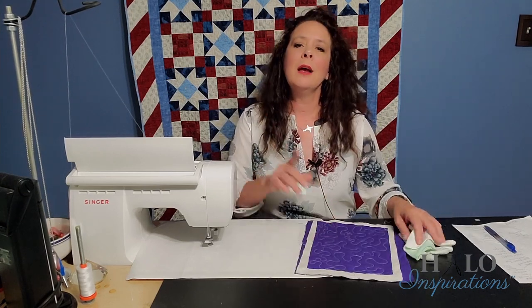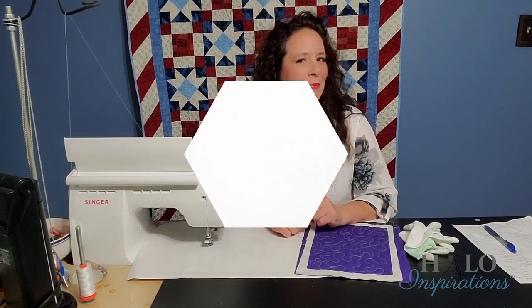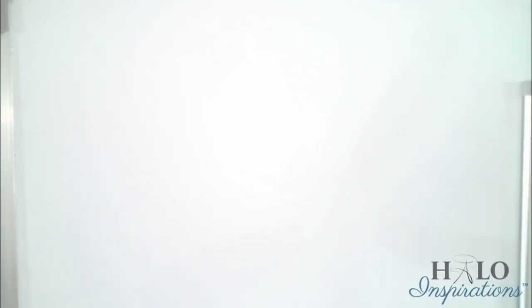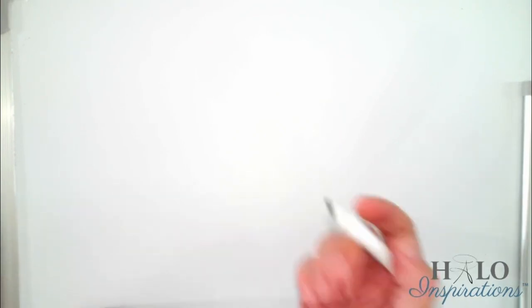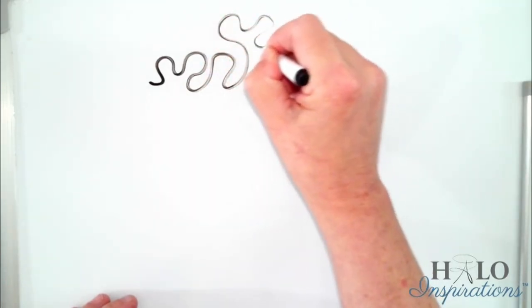Let me stop talking — on day six of free motion quilting, this wonderful meander. Let's bring you in, do some doodling, and get this show started. Just like the last time we did free motion quilting, I'm bringing you in first because I always like to doodle prior to quilting. A meander basically is just doodling.